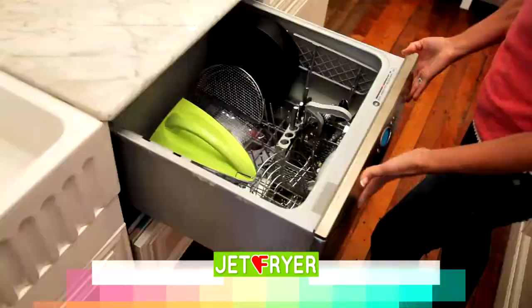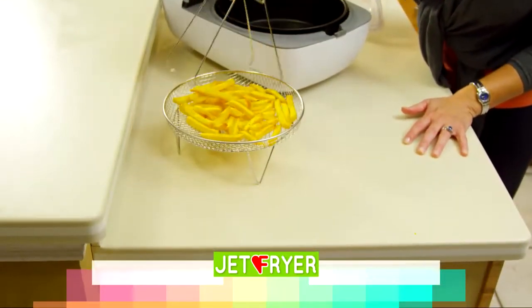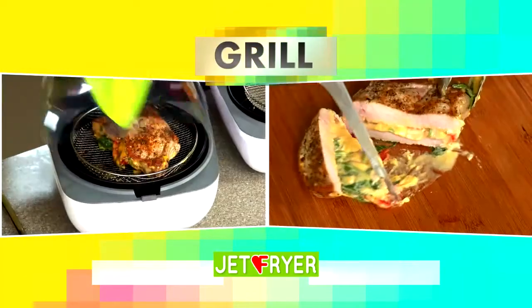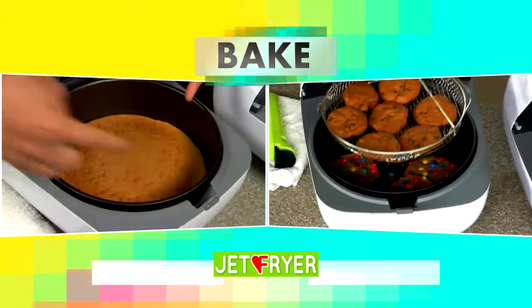The Jet Fryer is easy to clean and dishwasher safe, and because there's no oil or grease required, there's no oil or grease to dispose of, or the risk of a grease fire. Now you can fry, grill, roast, and even bake the healthy way with the Vita-G Jet Fryer.